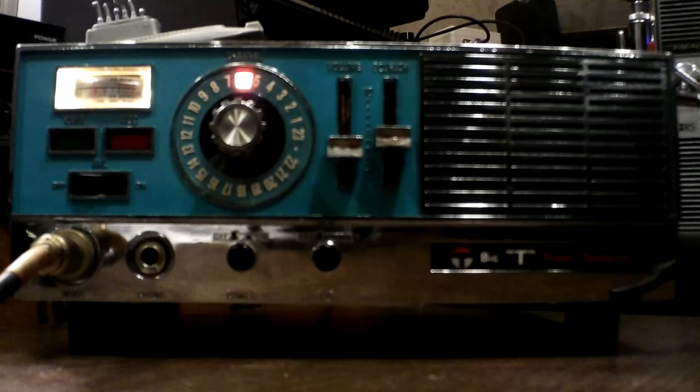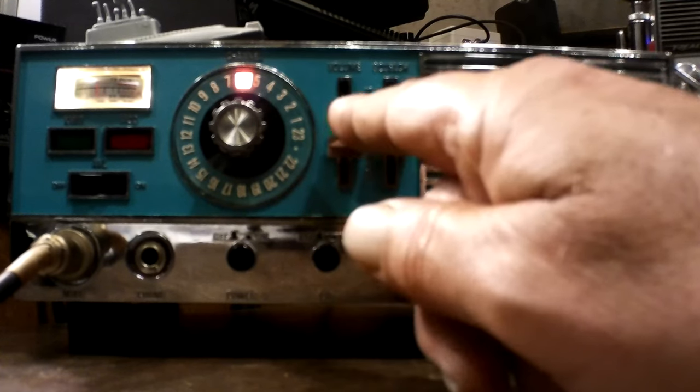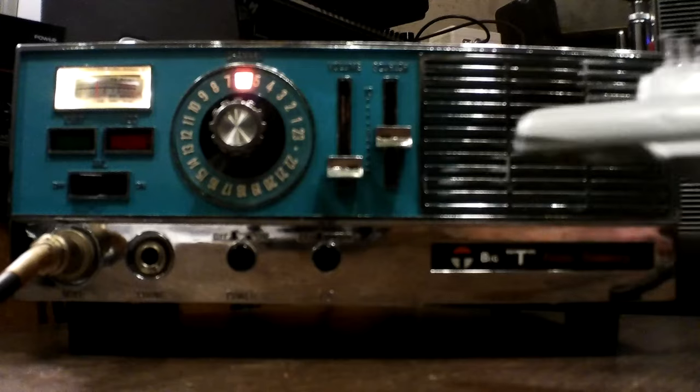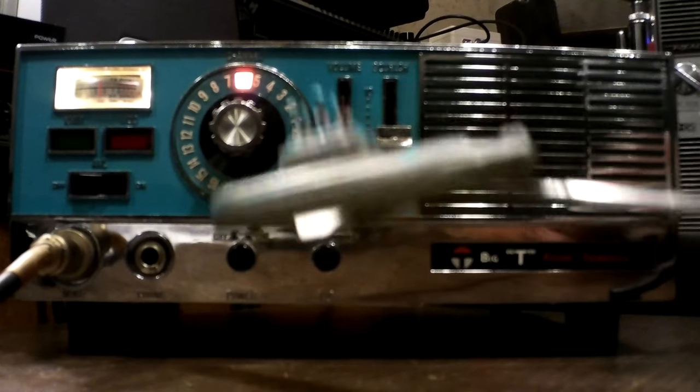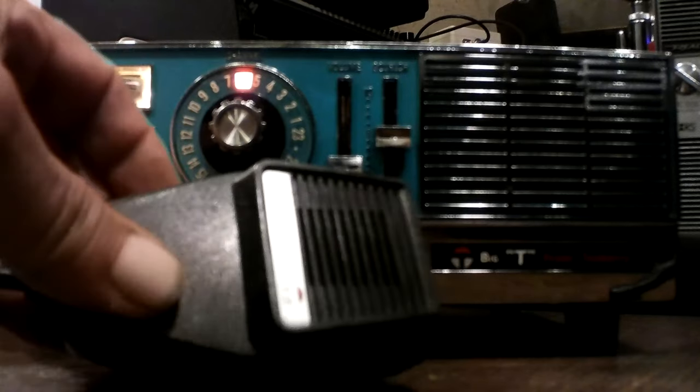The squelch works fine — you can see it's working, no static on anything. Just look at the chrome, you know. The microphone is actually the standard mic — here it is, the standard Teaberry.